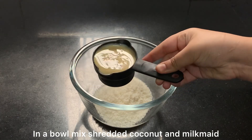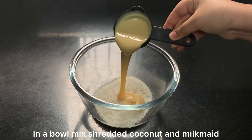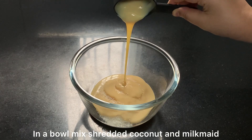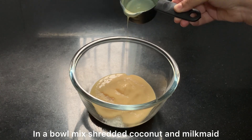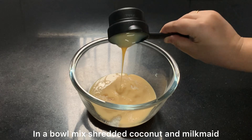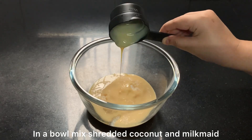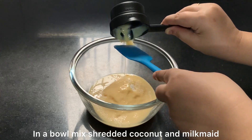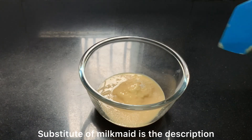If you find shredded coconut difficult to find, it will be easily available in any grocery store. And if not, I have provided a link in my description where you can order shredded coconut. Here I have added all the condensed milk and coconut and now I will mix it well.